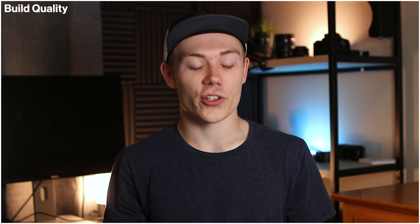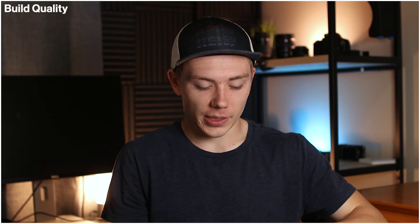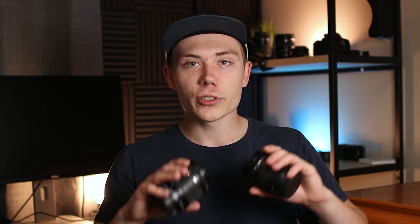Both lenses have full plastic construction — plastic bodies and plastic lens mounts. There's nothing wrong with them in everyday use, but vlogging can be a little rough; you might bang your lens against things or drop it. They're built on the cheaper side. That's why these lenses are so light, but I'd really like to see at least a metal lens mount. No points added or docked for build quality.